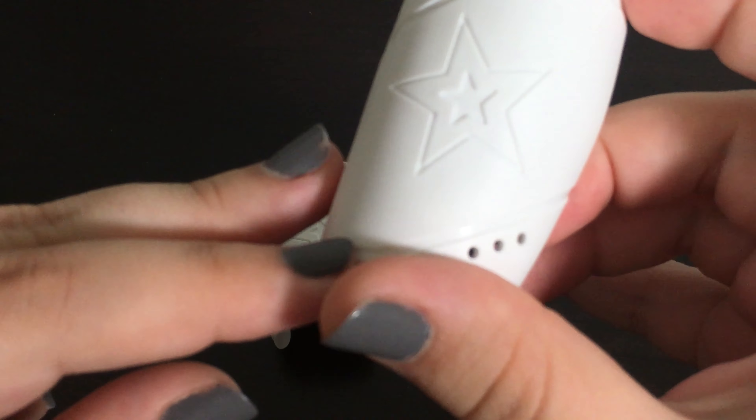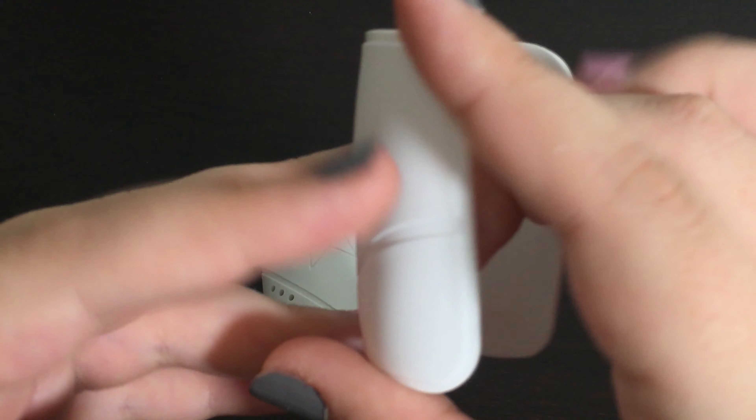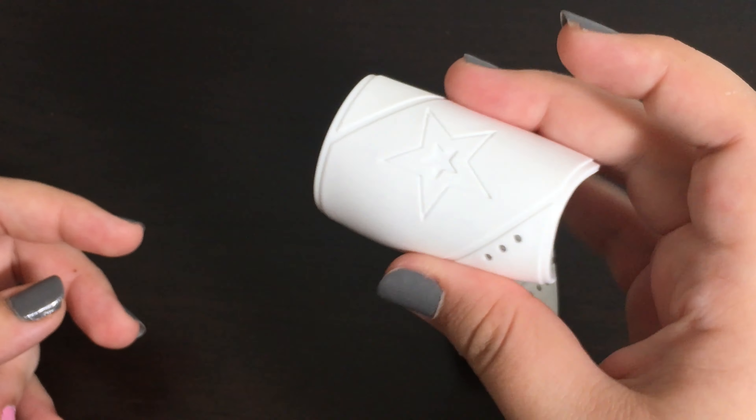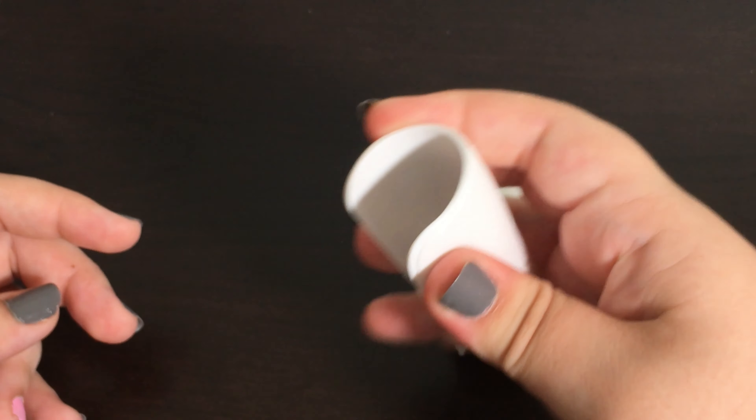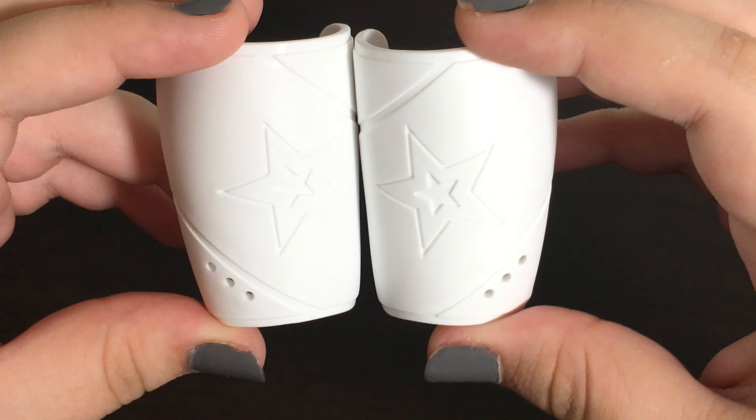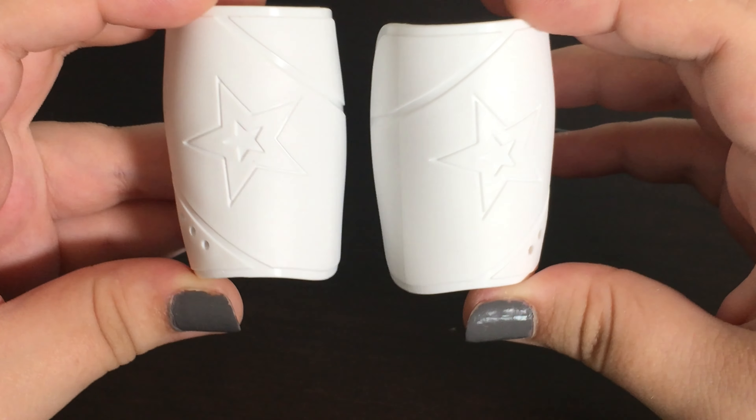There are two lines going through the shin guards as well. The back actually has an L on it for left foot, and the other one has an R on it for right foot. These are made out of hard plastic and you cannot really bend them at all. I am super excited about these and really interested to see how they will look on the doll.